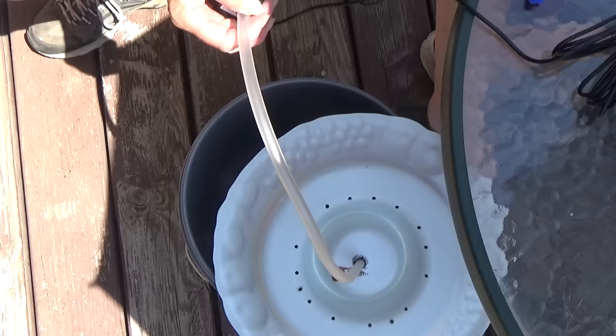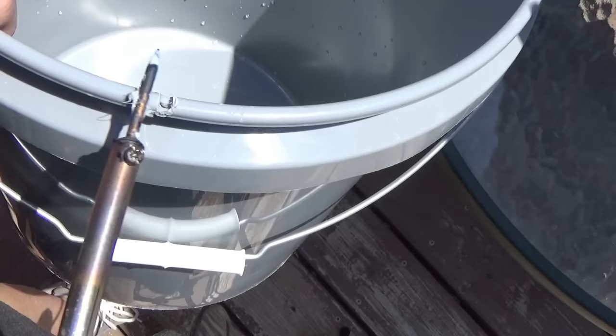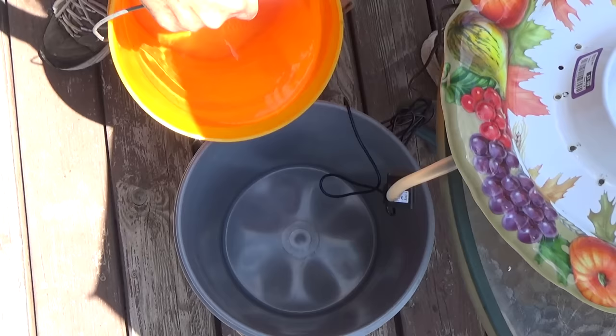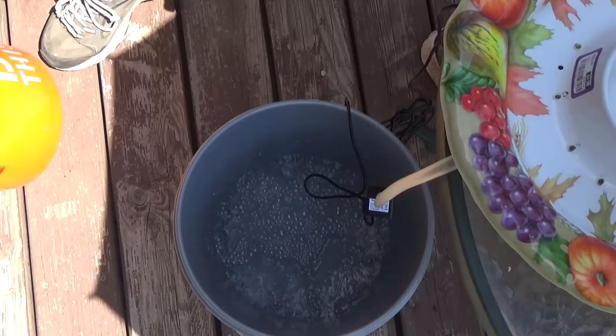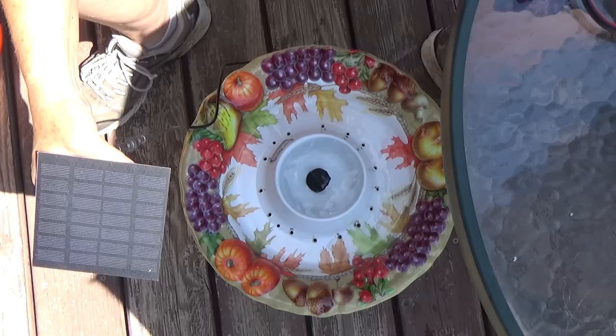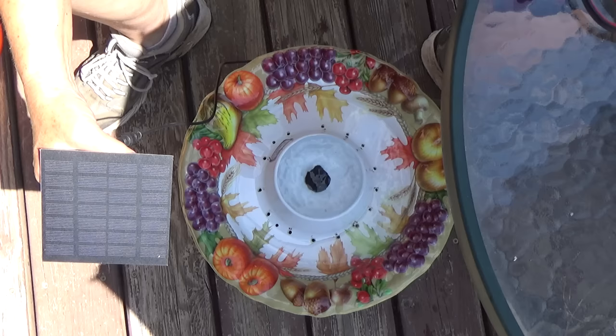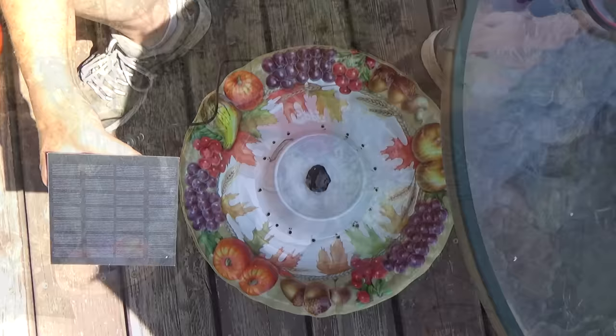Now we've got this hooked up. We could make a notch on the side of the bucket for the wire. Now we're outside and the bucket's all done. We're going to wait and see what happens.